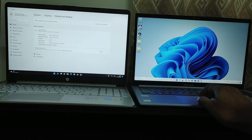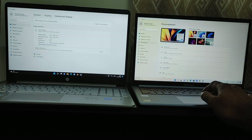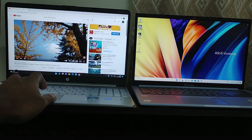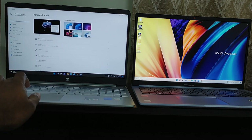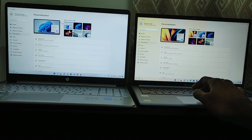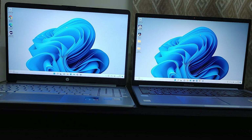The Asus Vivobook keypad keys feel a bit better with better feedback compared to HP. Both laptops come with a full keyboard layout, but the width of the number pad in Asus Vivobook is a bit less than HP's. Both trackpads are good. The Asus Vivobook has a fingerprint scanner integrated into the trackpad, which is fast and accurate.